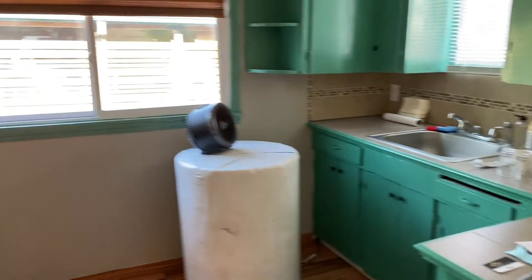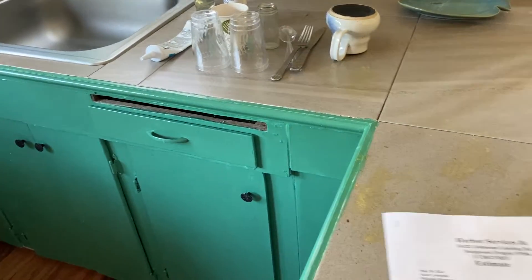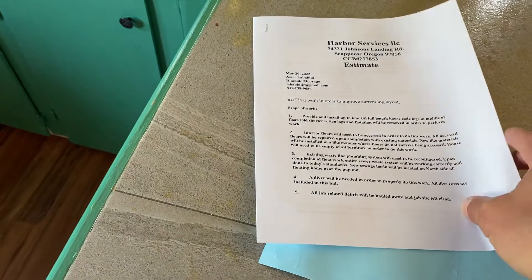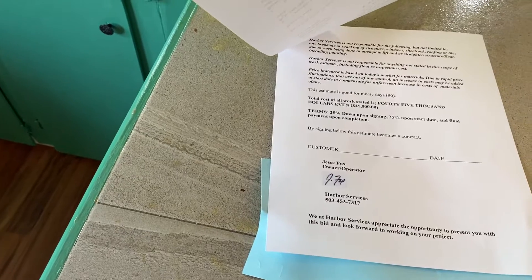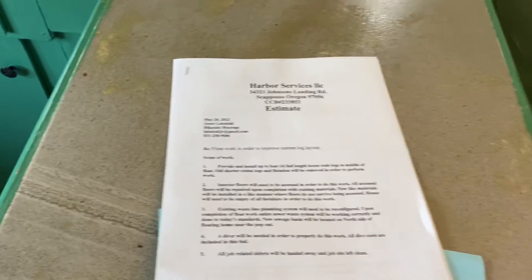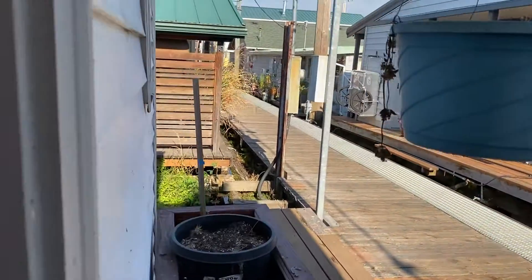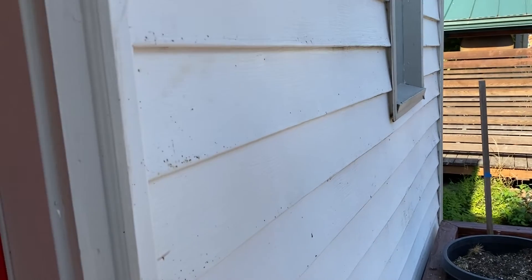We don't know what condition the float is in. This is the last estimate from harbor services, but he did not have a copy of a float survey — and that shows forty-five thousand dollars. So we'd like to have a float survey so we know what Jesse needs to bid. That will conclude our little tour of number two down here at Dikeside Moorage.